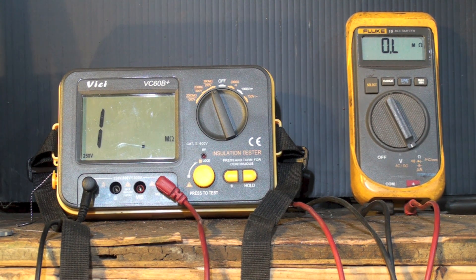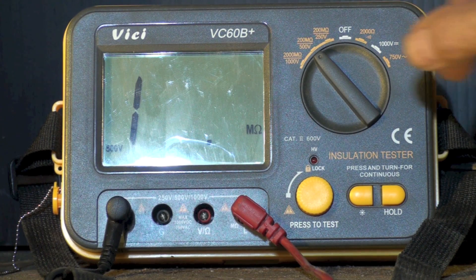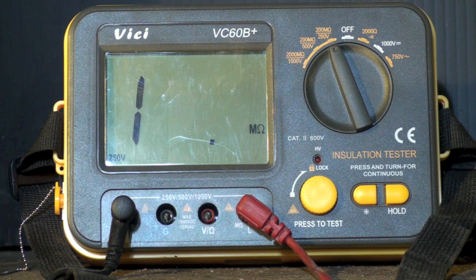That's what the insulation tester is for. It will put a higher voltage through the lines — not a lot of amperage, just a tiny bit of amperage and a high voltage — and sometimes it will find a problem when the ohmmeter won't. This insulation tester can be set to 1000 volts, 500 volts, or 250 volts. That's the voltage I'm putting into it. Generally I don't tell people to use the 1000-volt range because that's a really high voltage and it could damage insulation on a compressor that wasn't designed for that kind of voltage.